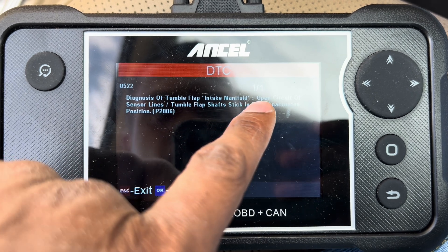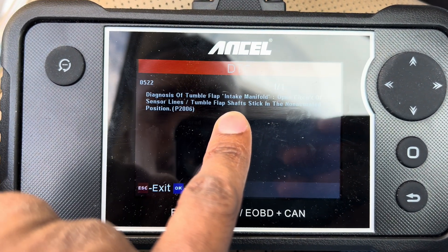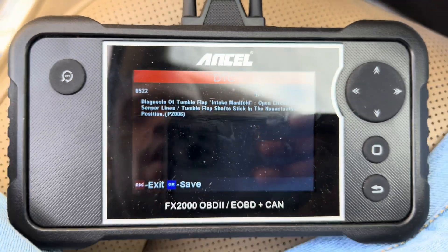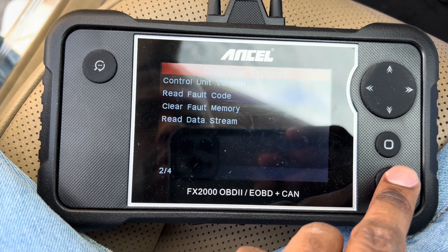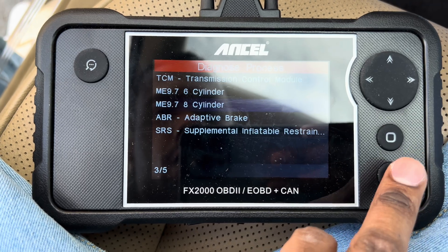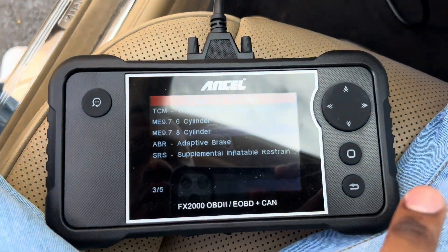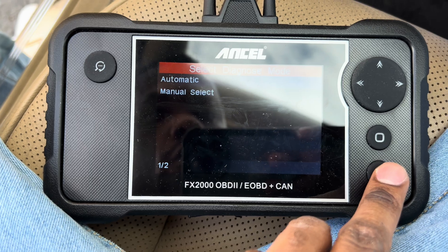So it's diagnosing the intake manifold, open circuit sensors, shift — and okay, we actually got a code that I didn't even know about. This scanner goes deep, into wherever you want to go. I could clear it, but I'm going to leave this car alone — I don't want to mess anything up. That's the good thing about this scanner: good scanners will show you more than your regular scanner would.